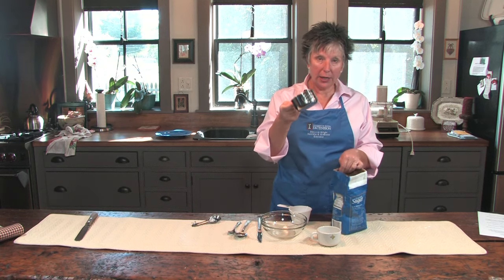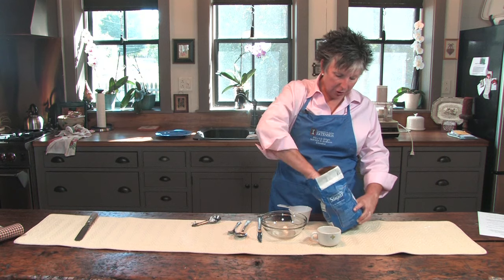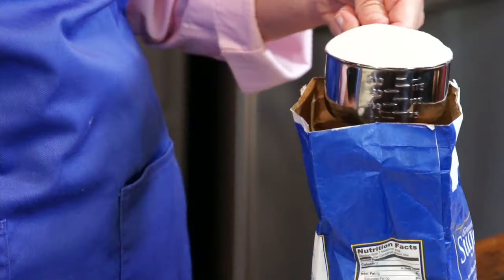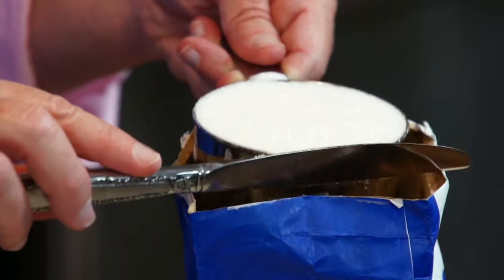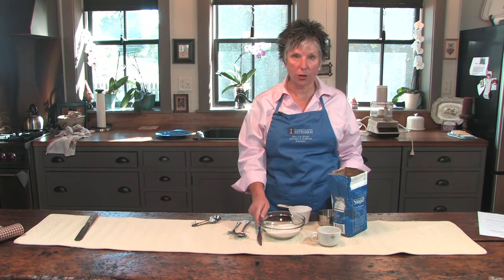To get one cup, we're going to take our dry one cup measure, dip it down into our bag of sugar until it is overfilled. We're going to hold it straight, and take the flat edge of a butter knife, and simply push it across the top to get one cup of white sugar.